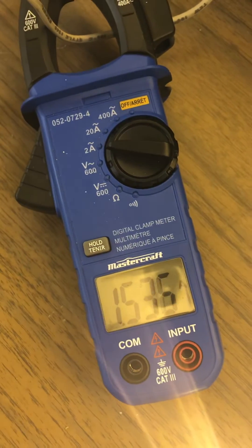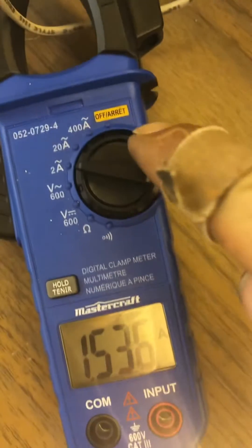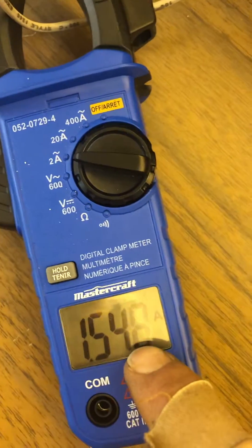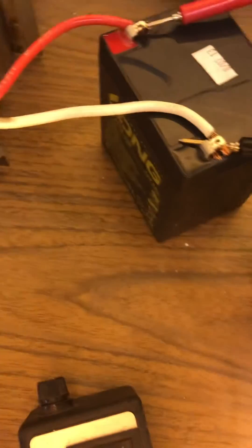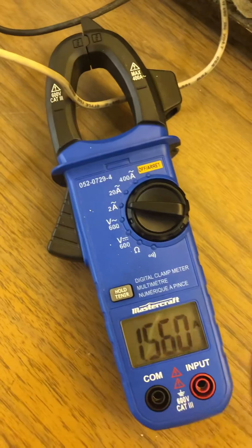I just wanted to show you what it draws from the wall, which is basically what you're seeing here: 1.534 amps. That is because of this battery — if I had a larger battery I expect it would draw more. This battery is junk, reading 14.64. I haven't tried any other batteries; maybe I'll get a larger battery and do one more video to see if these numbers change much.